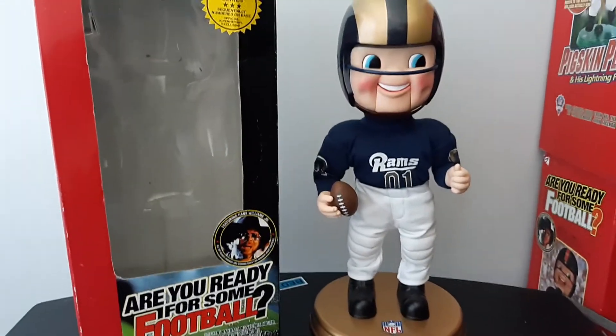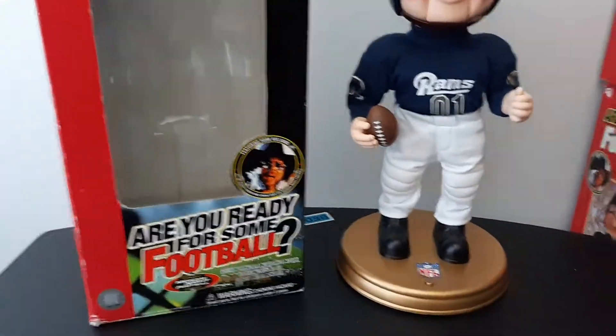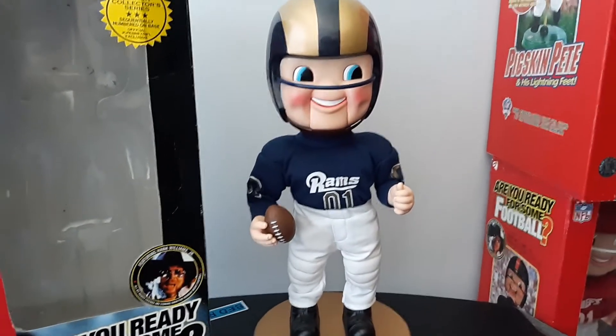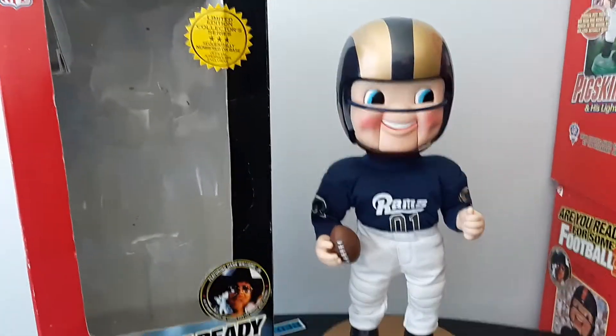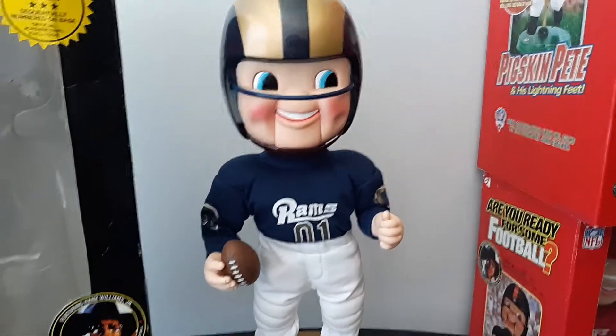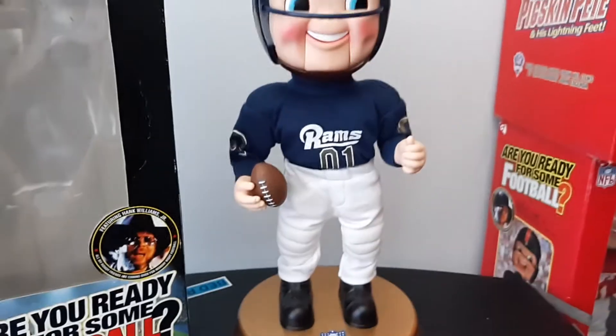Hello everybody, it's Chris here and what we have to review is the Jimmy St. Louis Rams Rockin' Randall. Now I got this one in that lot of four that you saw me do an unboxing video of. And to be honest, this one is probably the best one out of all of them as far as condition and cleanliness.